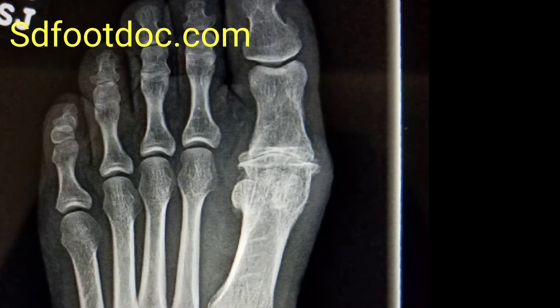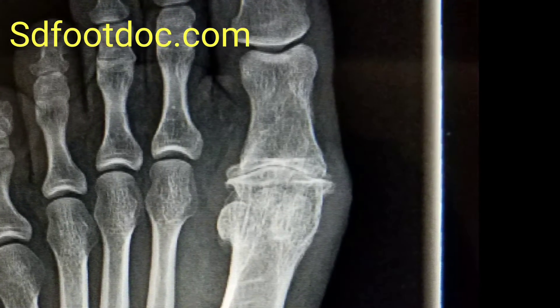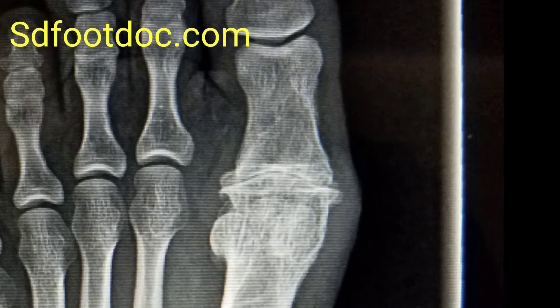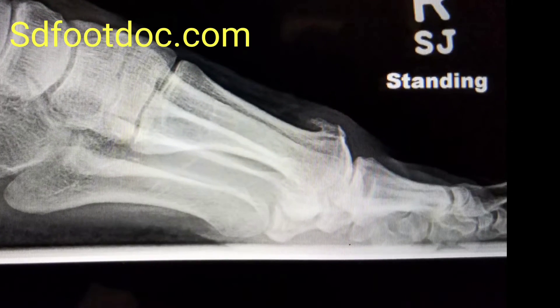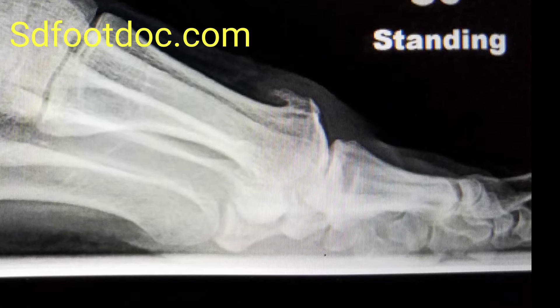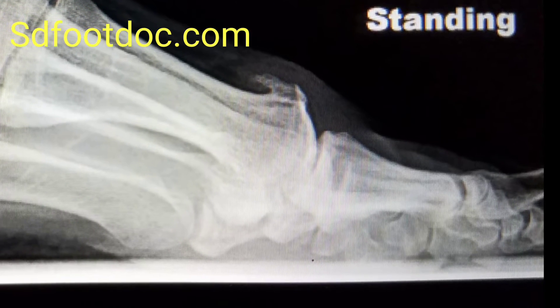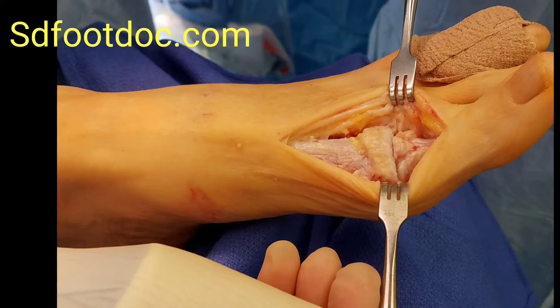Here you can see a diseased first metatarsophalangeal joint with total joint destruction on the big toe. Over here you can see a large spurring, called a dorsal osteophyte, with very limited range of motion. Painful big toe every step — sharp shooting pain while walking.